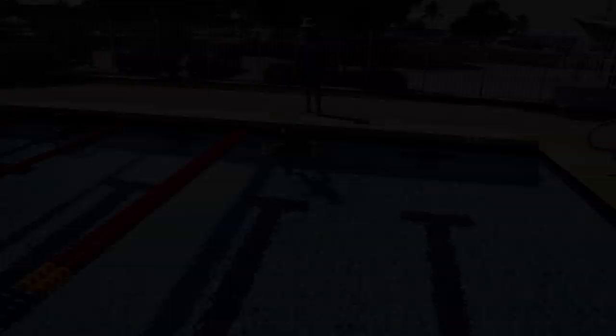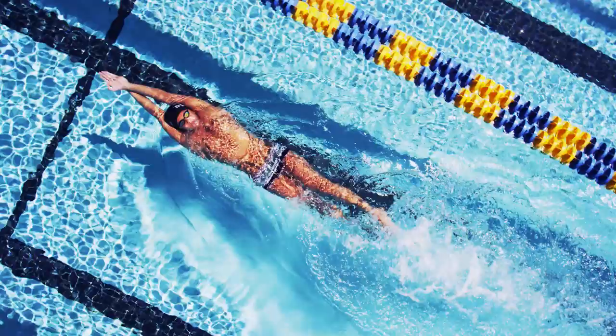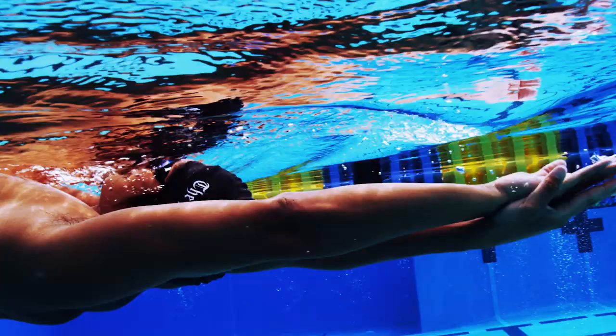Another way we teach swimmers to get their heads in alignment with the body is by kicking with the arms in a streamline on the back. After each breath, the swimmer tilts the head back slightly, allowing it to briefly submerge just beneath the surface of the water. Then the head is raised back up just high enough to take another breath and submerged again.